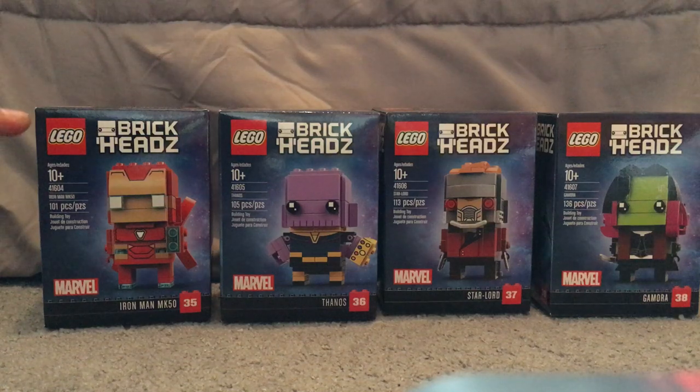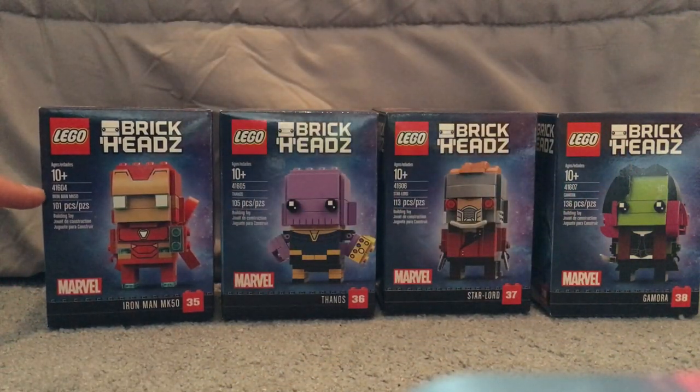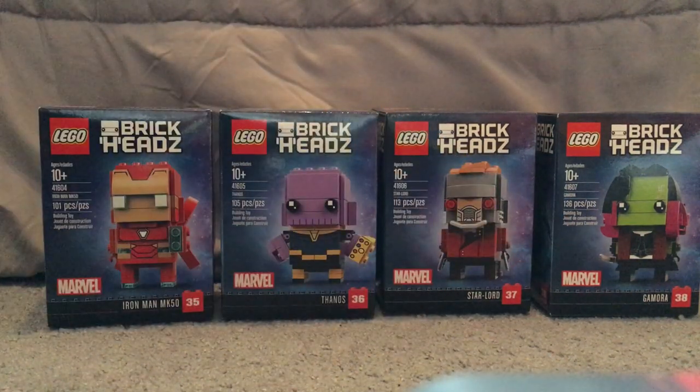On the front of the boxes you see the Lego logo, BrickHeads logo, a picture of the set included, the age group, set number, name, and the amount of pieces. You can also see the Marvel logo, the names of the characters, and the numbers that each one are.